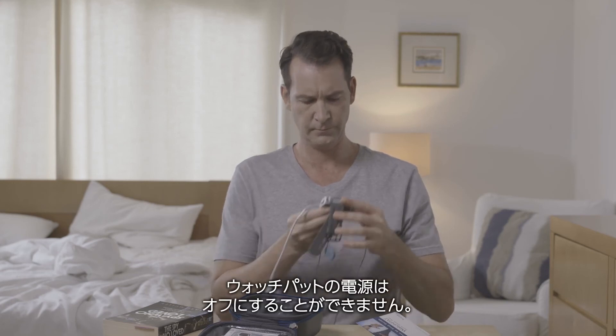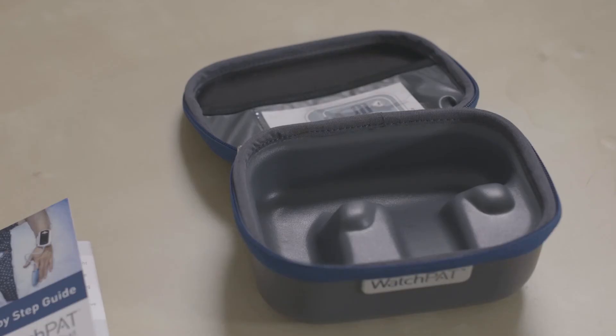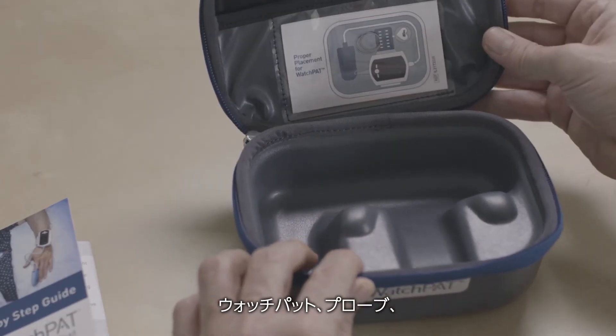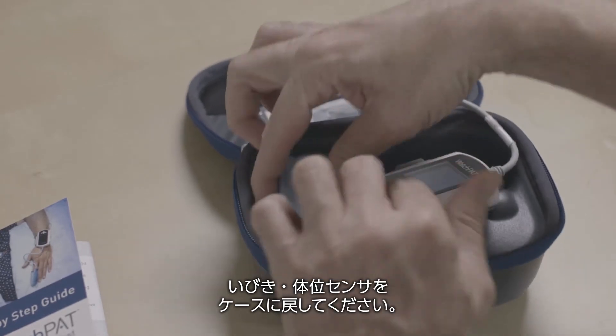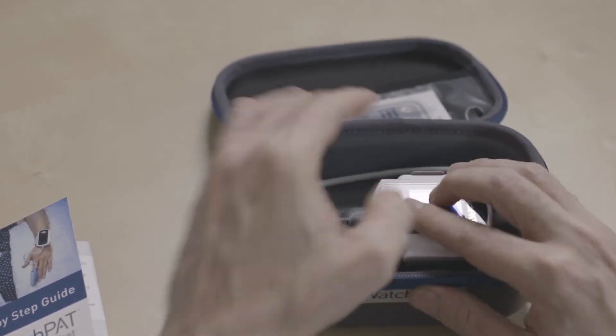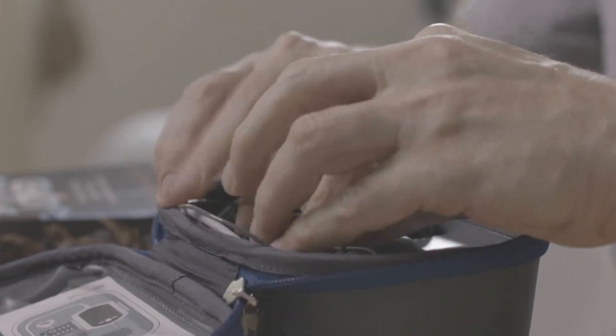Please note: the WatchPAD cannot be turned off. Return the device along with the probe and snoring and body positioning sensor to the case, and finally return the illustrated guide to the case.